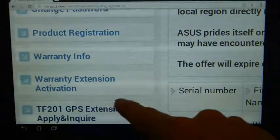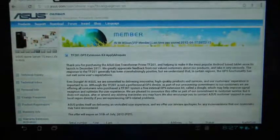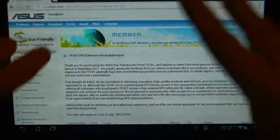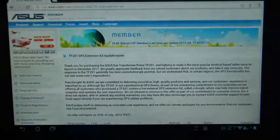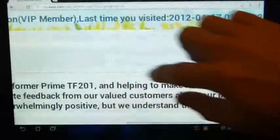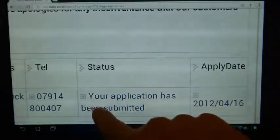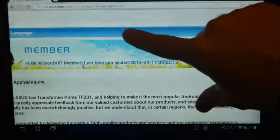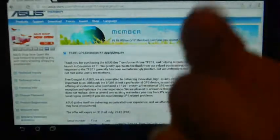Once you've done that, you need to go to this link. You can see here: TF201 GPS Extension Kit — Apply and Enquire — which takes you to the very page I'm on now. It gives you lots of information about how they cocked it up and that they're going to send you one for free because they want you to experience GPS on your tablet. You'll have to fill in some more details such as your address and serial number. My application has already been submitted, so I am waiting for my Asus Transformer Prime GPS dongle to be sent to me so I can test it.